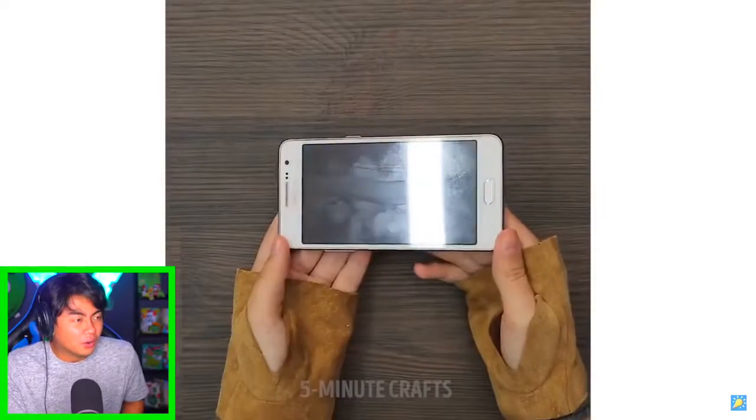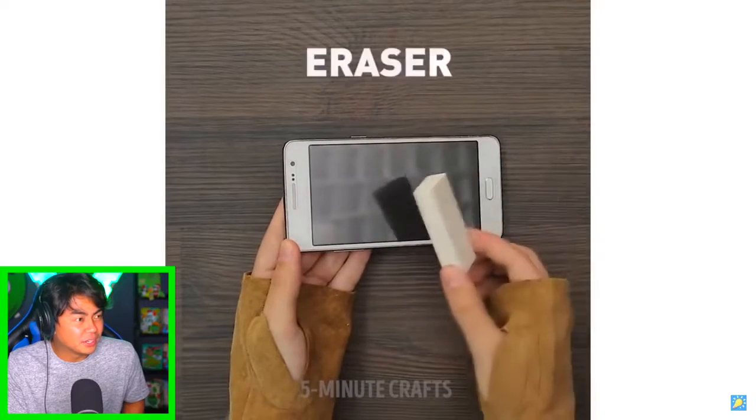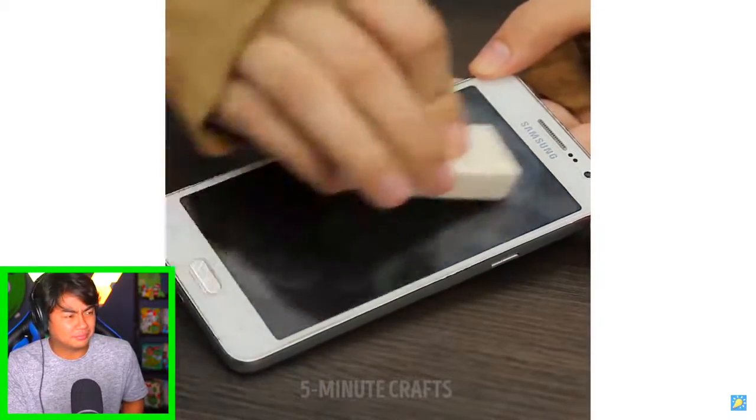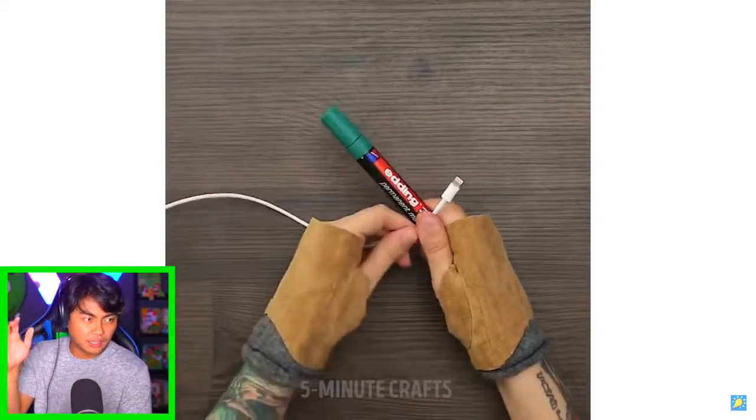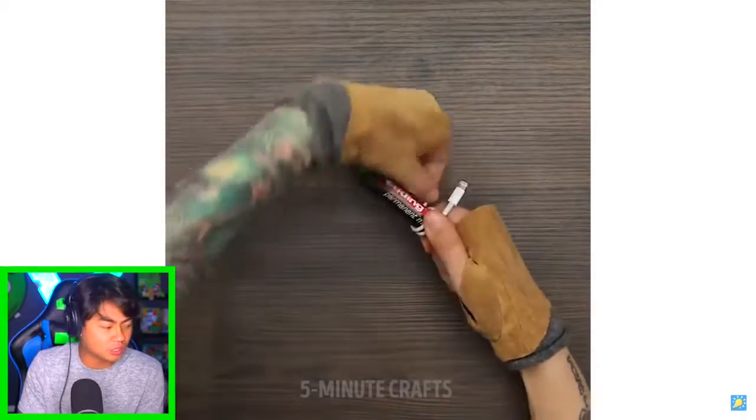Whoo, that was a long segment, let's move on to the next one. What are you gonna do with an eraser? Wait - so if you use an eraser you can get rid of fingerprints on your phone. I don't have an eraser but I believe it. I like your gloves - I don't know why you have gloves like that, but it's cool.